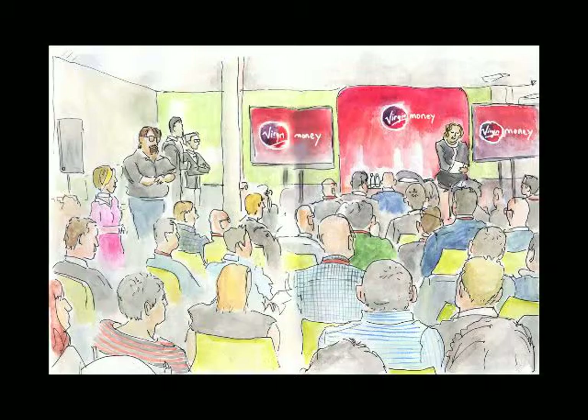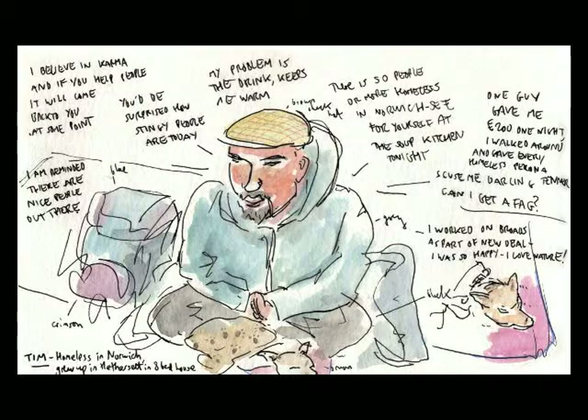I'm a graphic designer for Virgin Money at the moment. We have several of these formal stand-up announcements — that's the CEO of Virgin Money, Jayne-Anne Gadhia, announcing Virgin Money's intention to float on the stock exchange. I drew this picture and then presented it to her on the next visit, and she had it framed and put it in her office.